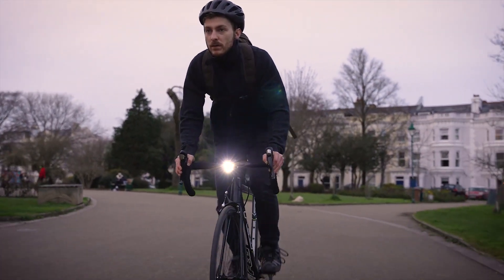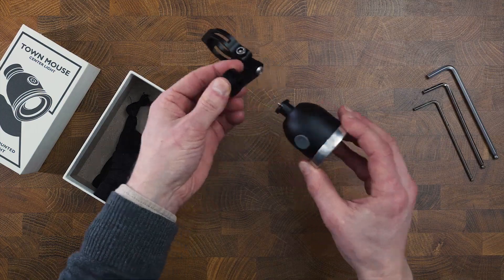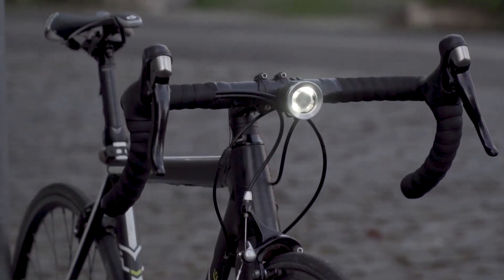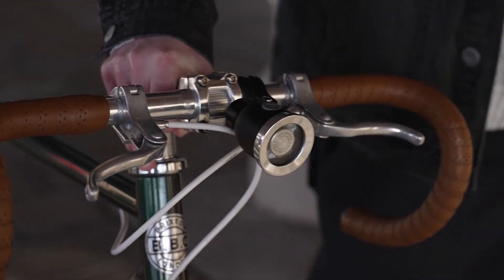It's machined from aluminium, making it lightweight and durable. And like the headlamp of a motorcycle, it mounts in the centre of your handlebars, leaving them clean and uncluttered. The centre light is designed like other premium bike components and it will make whatever bike you own look great.